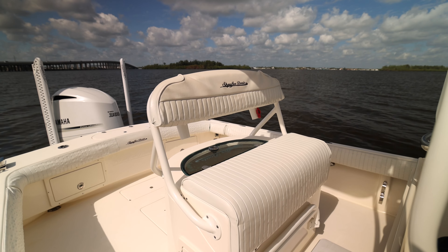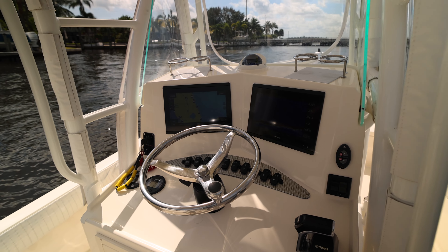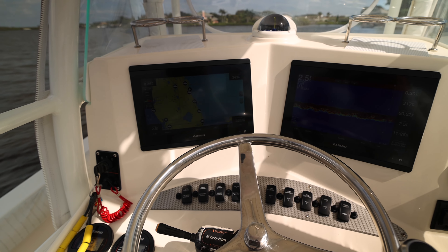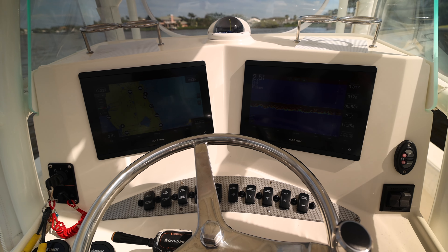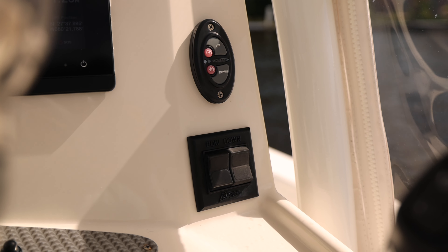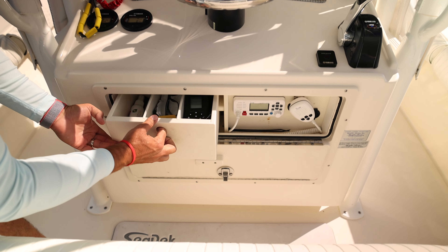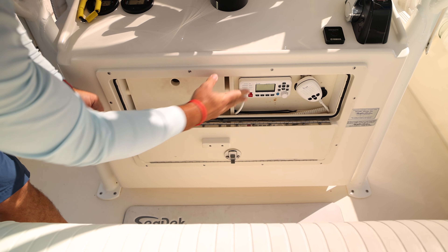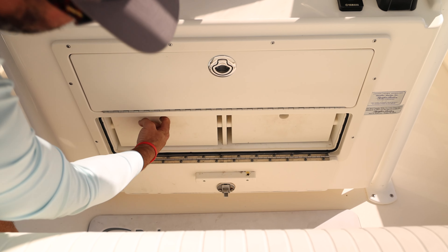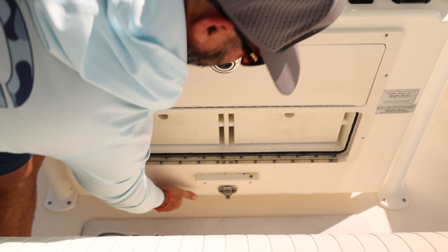Standard operation like every other boat out there with a traditional leaning post. Let's work our way up to the console area. We have two Garmin 8612s as you can see right here. Your rocker switch panel is conveniently placed right in front, your gauges, controls for your power poles right there, and your binnacle on the right-hand side. Drop underneath here and you got storage — your ICOM VHF and down below some additional drawers to keep all your stuff quick and easily accessible.